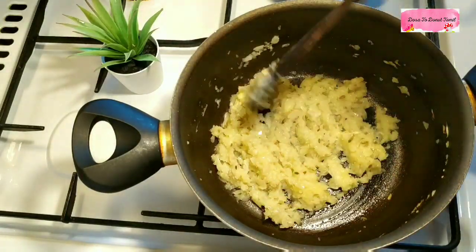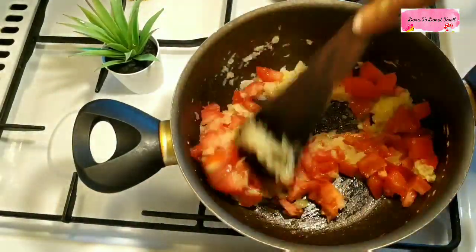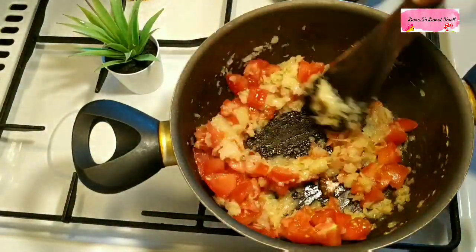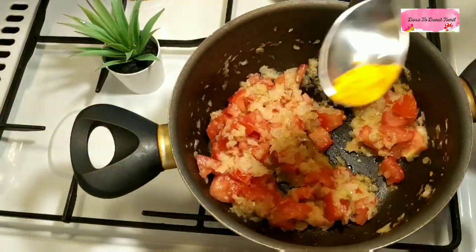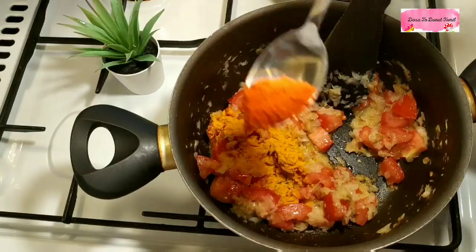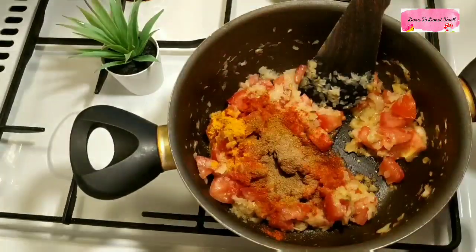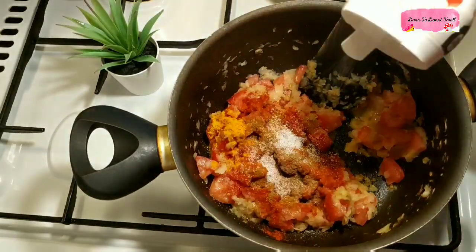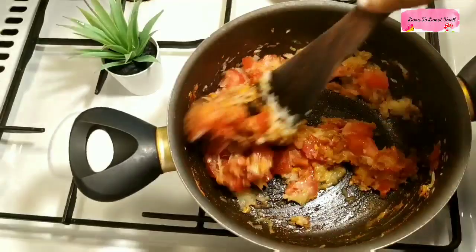This is a good thing for you. You can add some salt, and add the hot masala in the pot.